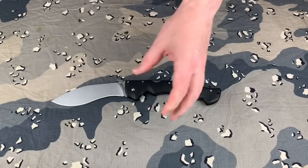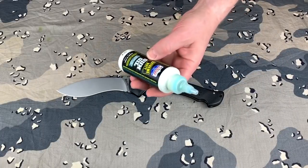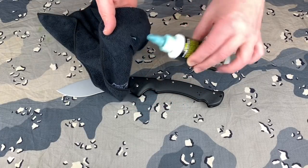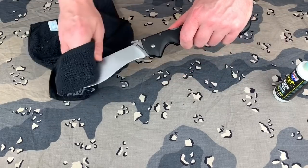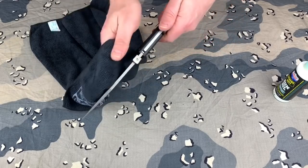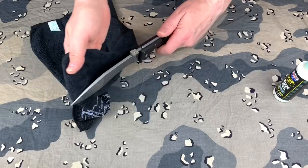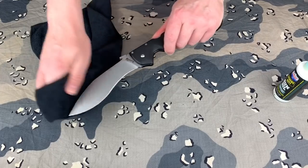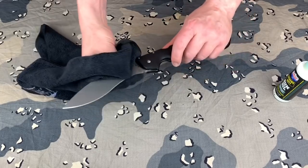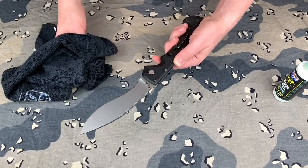Let's go ahead and put some oil on it, and we'll check and see how sharp it is and go from there. I'm just going to use some Lucas Extreme Duty Gun Oil. Go ahead and put some oil on it, oil the blade a little bit. It looks good.